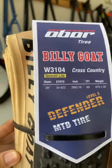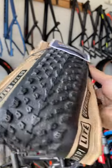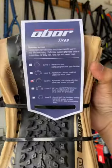Built for versatility, the Billy Goat Defender is compatible with a wide range of mountain bikes and excels on various terrains including hard pack, loose dirt, and wet conditions.